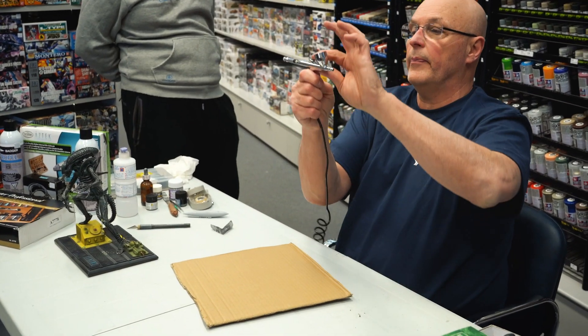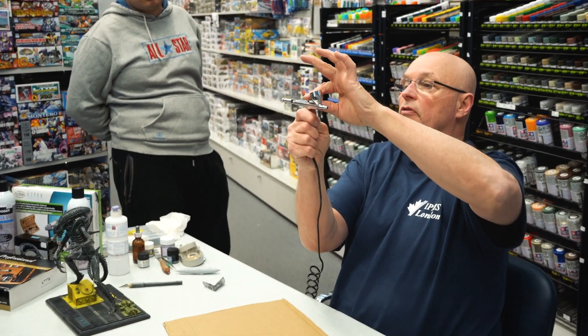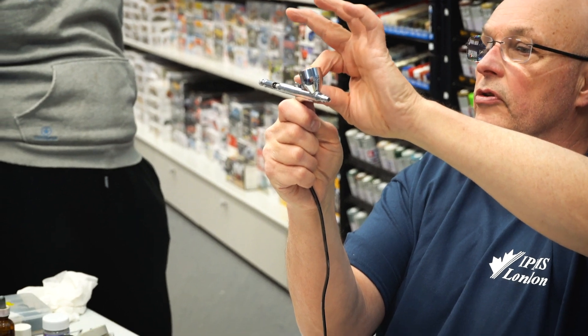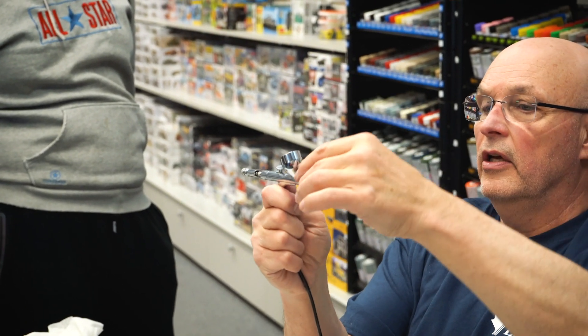You can see when I pull back, this thing moves — that's pulling the needle back, and that's introducing color to the nozzle.